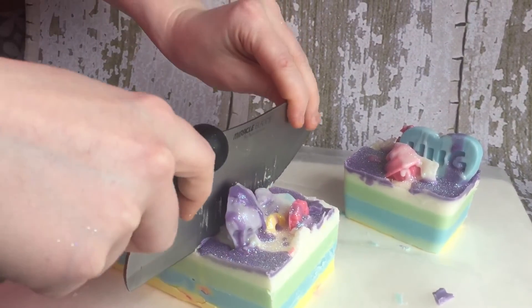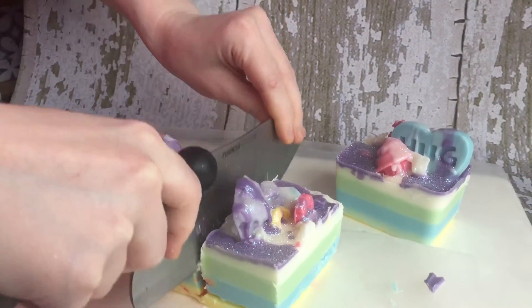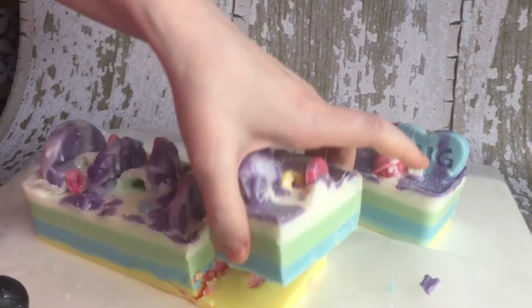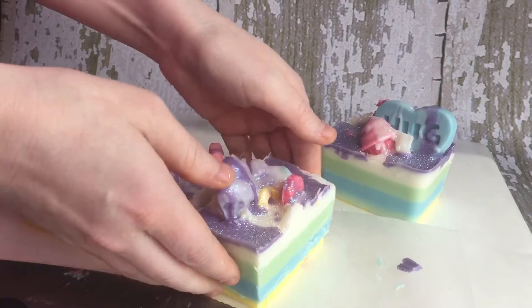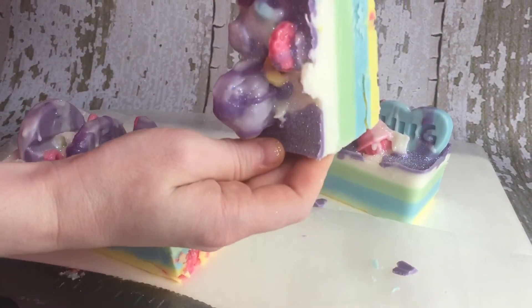You just kind of cut. And you can cut into smaller chunks for yourself, obviously. That one kind of came apart because these loaves do have layers — that's obviously something that comes with the territory.